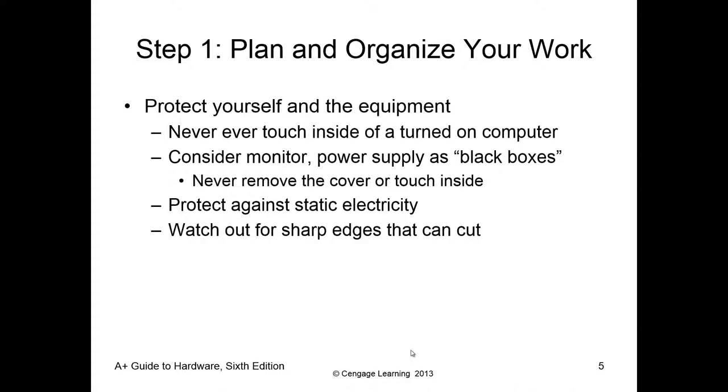Remember, we have to protect ourselves and the equipment. A big component of that is: do not touch anything inside the case when the computer is turned on. That's just a general rule of thumb. Not that you can't touch a cable, but if you start moving cables while the computer is on, it's easy for a cable to jar loose and touch a fan. What happens if you touch a metal component that is conducting electricity and it shocks you? Rule of thumb: don't be inside the case with it on.